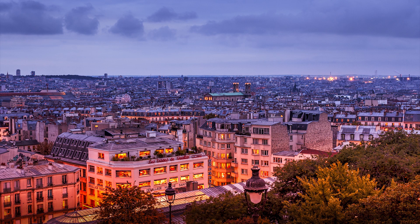Bonjour mesdames et messieurs. In this episode, we use again Intensify Pro, but this time presets to make a photo pop.